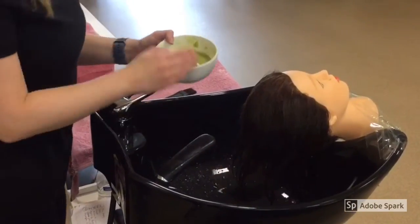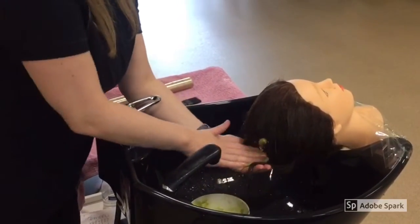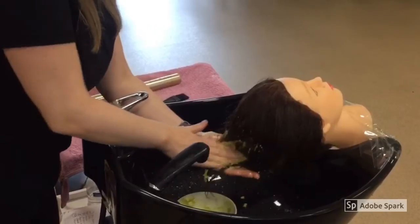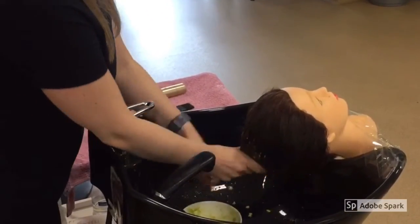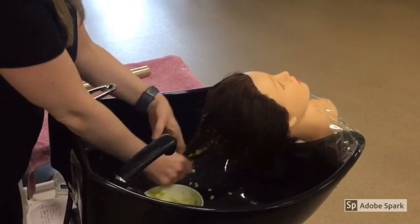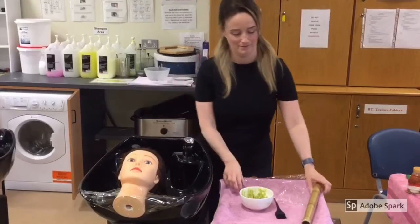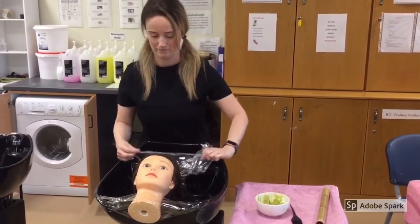Apply the hair mask midway to the end of the hair. After the hair mask has been applied, you can use some cling film to wrap over the hair. You could also use a shower cap instead.